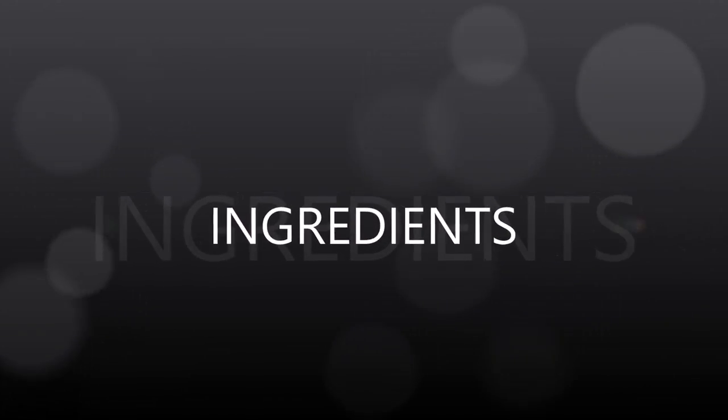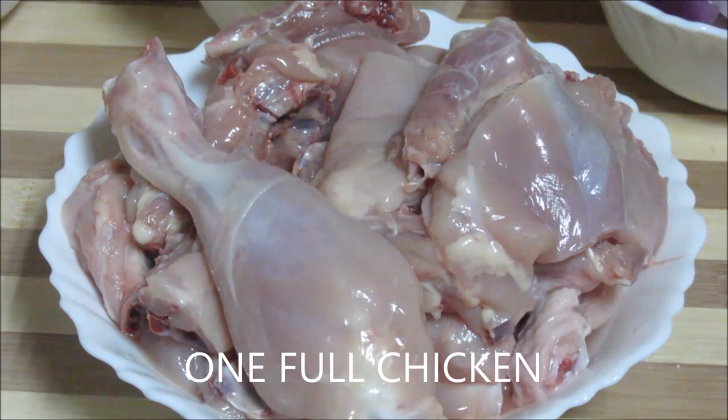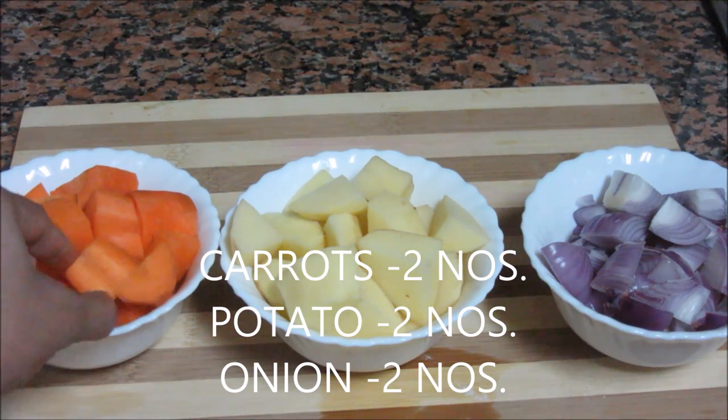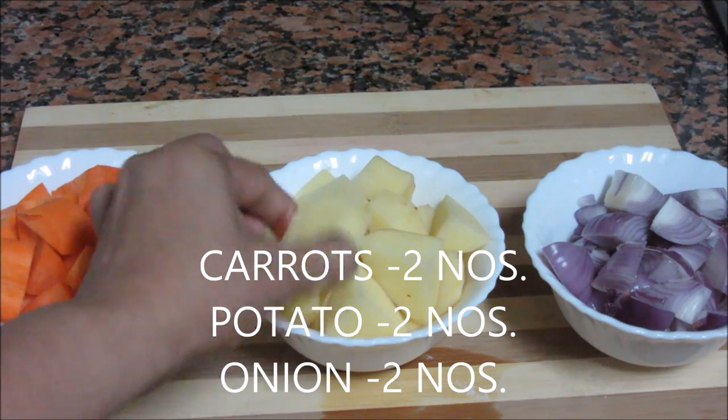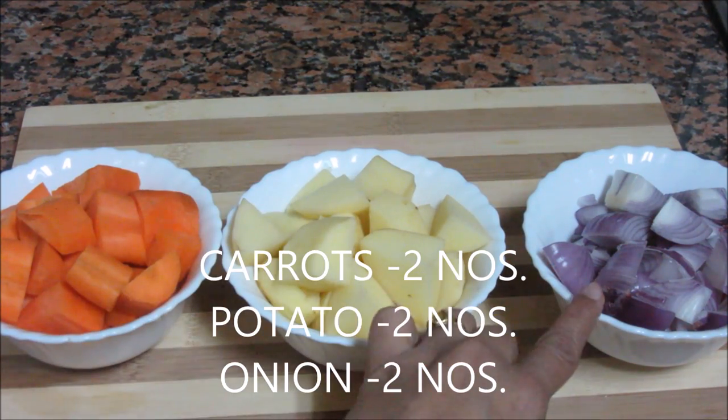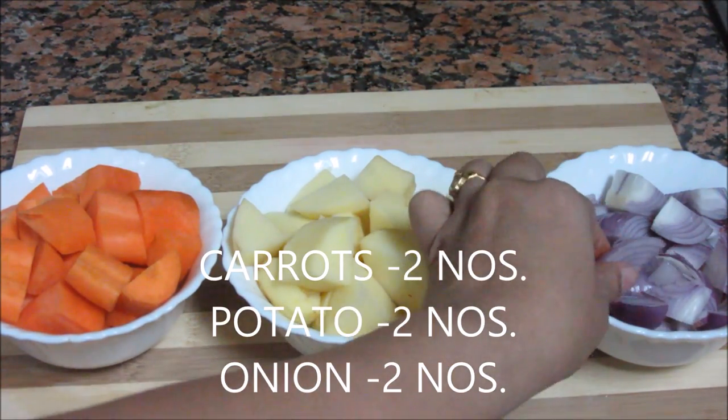So quickly let's see the ingredients. One full chicken cut into small or medium size pieces. Two medium size carrots cut into chunks like this. Two medium size potatoes cut into chunks. And two big onions cut into chunks.